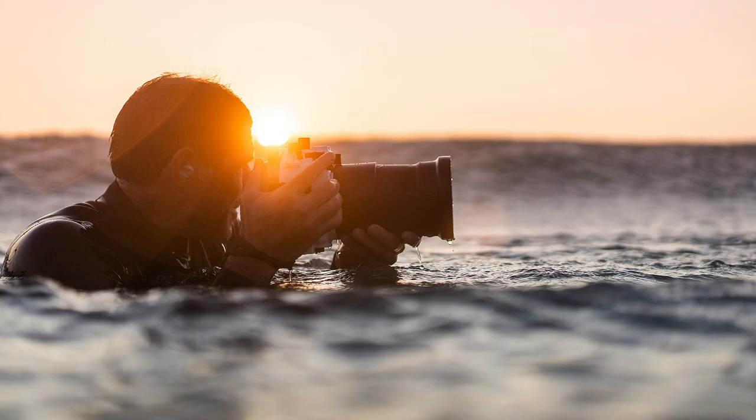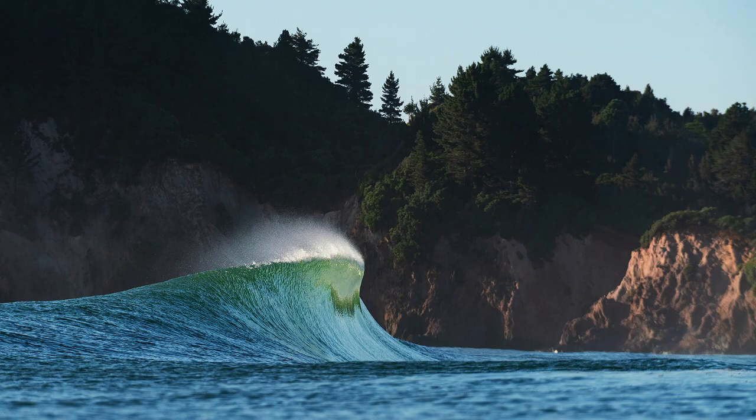Hey guys, I'm Rambo. I'm a full-time photographer from New Zealand and I really enjoy shooting surf and ocean imagery.